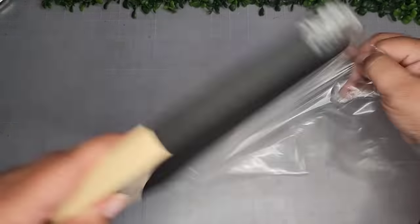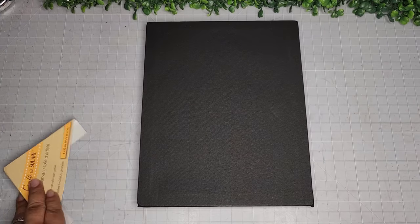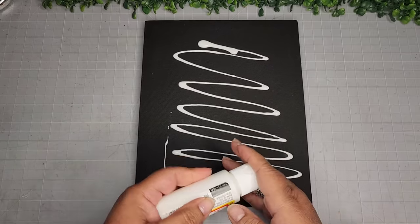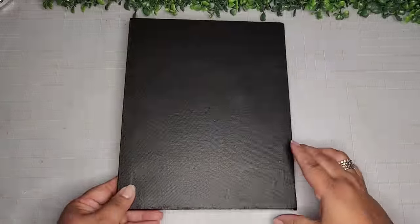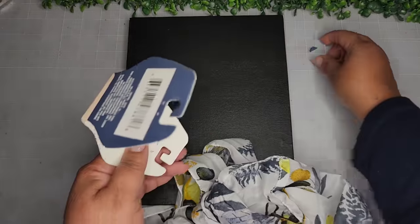For DIY number one, I'm going to begin with one of these Dollar Tree black canvases from Crafter Square. I'm going to take some Mod Podge — this one is in the matte — and give this canvas a full, very generous coat and set this aside to dry. Here it is nice and dry.